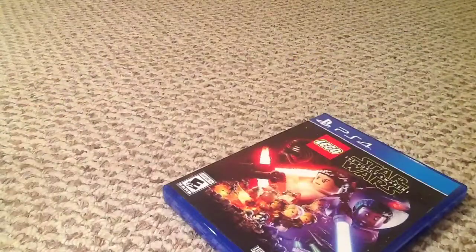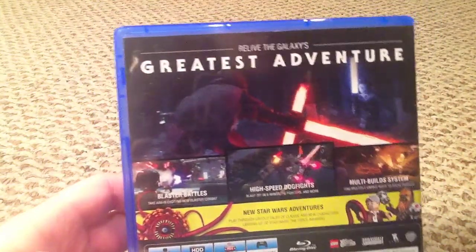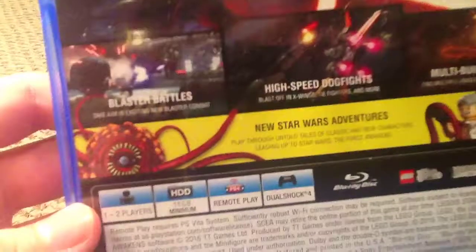I got something to cut it that's much better. And by the way, if you look at the back, it is very sick. You guys can pause on the back if you would like to read it.